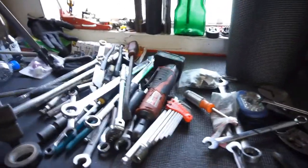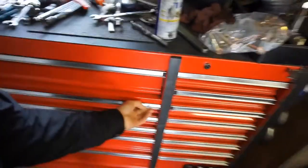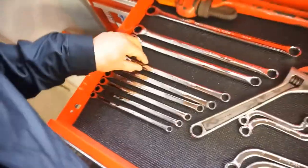This is going to be every Thursday, so make sure you guys check them all out. Welcome back to Thursday Tool Review. So you'll be seeing this video pretty far out, but I wanted to talk about these GearWrench long double box-end ratcheting wrenches.